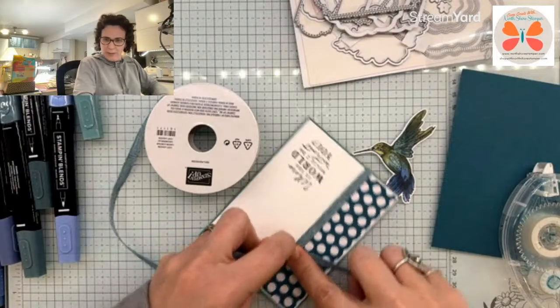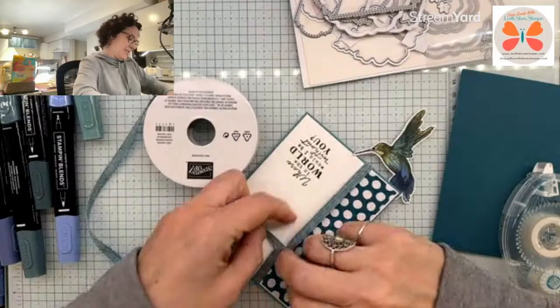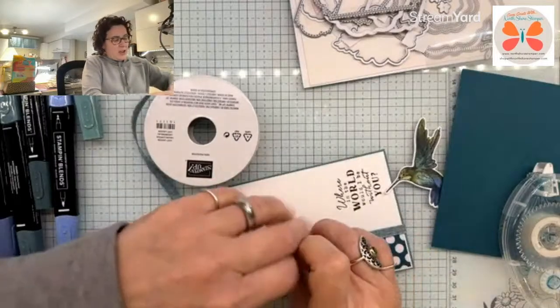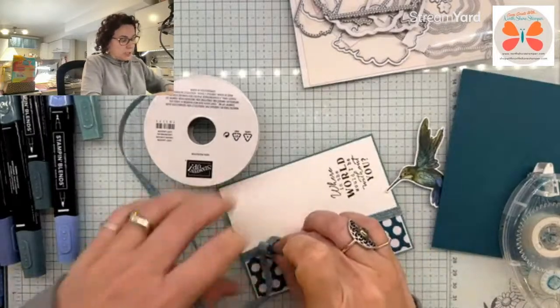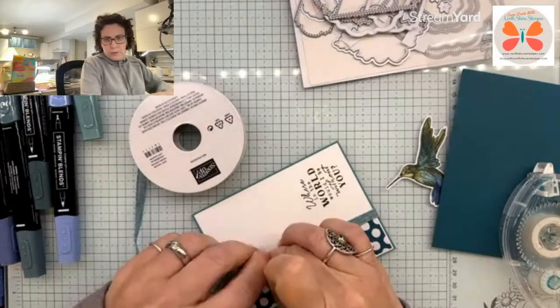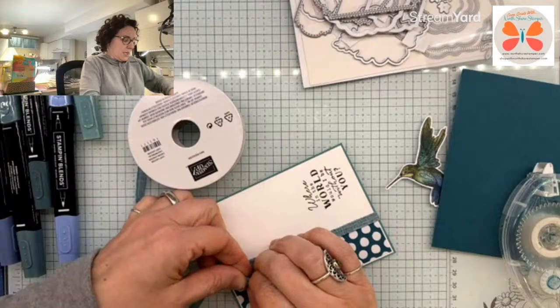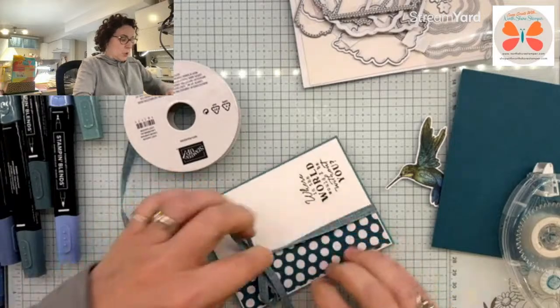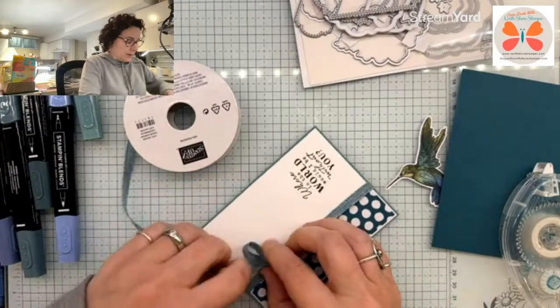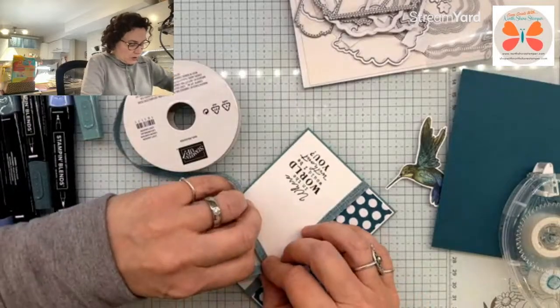So you're kind of getting ripped off. Now this is just our Lost Lagoon ribbon. I don't think this one is carrying over if I'm remembering correctly. It is that Pretty Peacock with the gold in it that is carrying over.